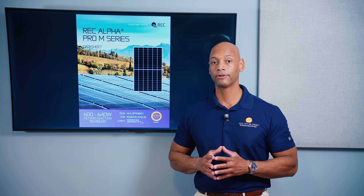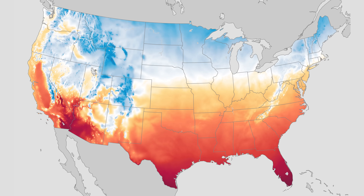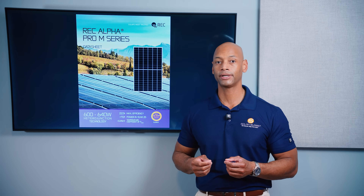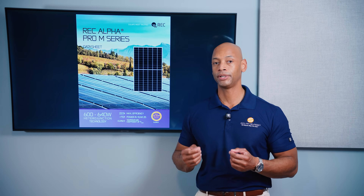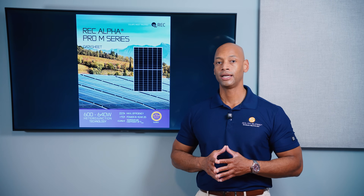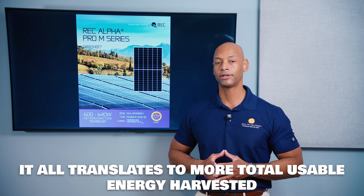This is especially important for those of you that live in areas with really hot climates — think Texas, New Mexico, Arizona, Florida. If you're going to have extreme high temperatures, especially during the middle of the summer months, you want a solar panel that's built to better stand up to those extreme operating conditions. All of this translates into more total usable energy harvested over the lifetime of the system.